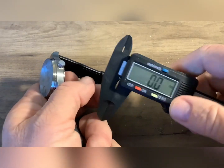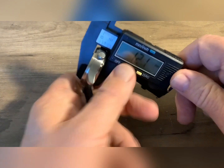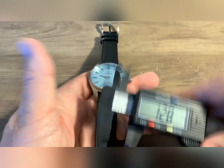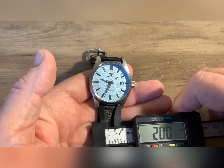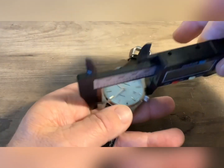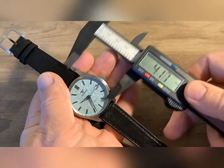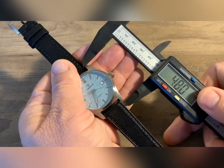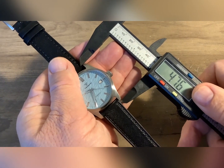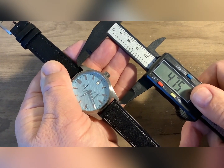Make sure I'm zeroed here. We have a thickness of 12.1. This band is 20 millimeter — yep, 20 millimeter band. Diameter of 39. Lug to lug we have 47 and a half.